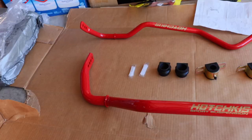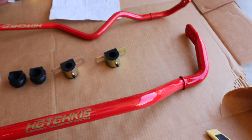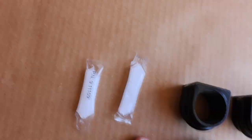Let's go ahead and open this package. These look awesome! All right guys, here's the set — you got both sway bars, the urethane bushings, brand new ones, plus two packs of grease.